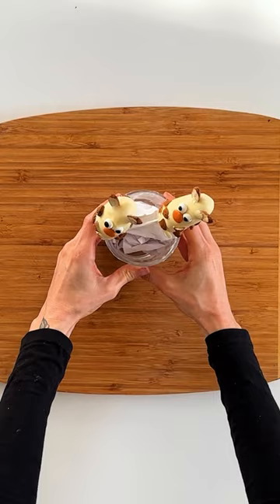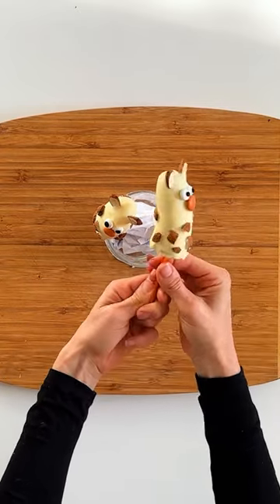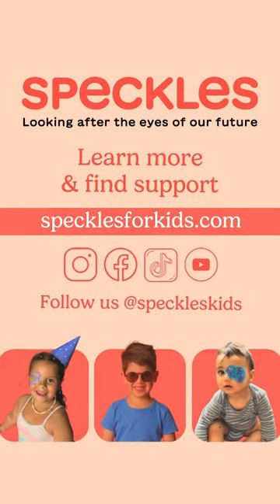This is such a delicious treat and the perfect way to spend your patch time when wearing the Safari Adventure Patch from our new wild pack. Give it a try during your next patch time.